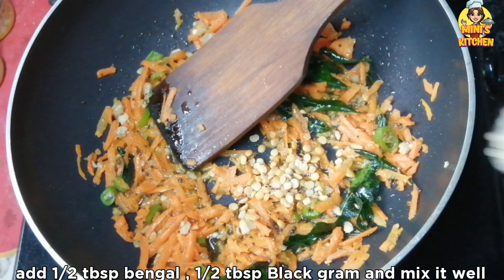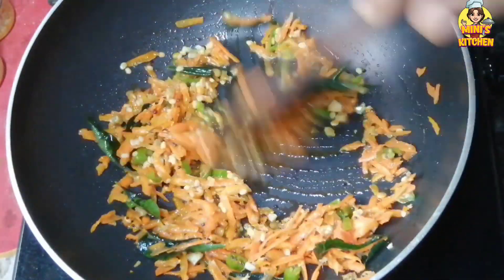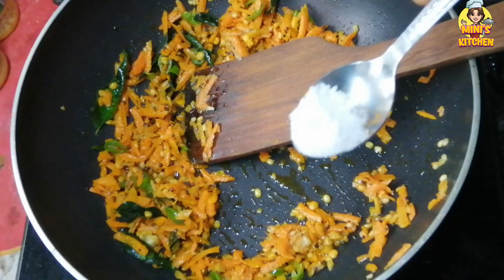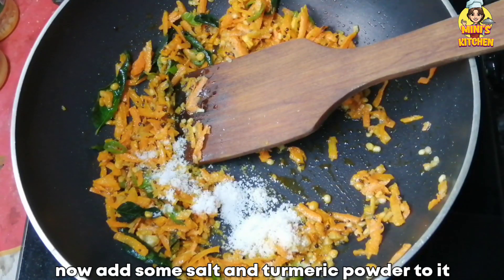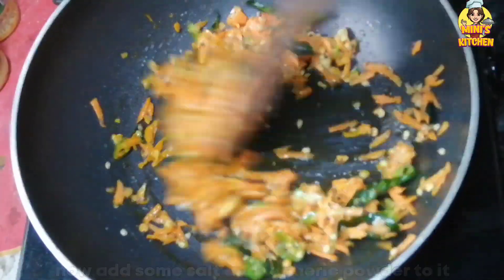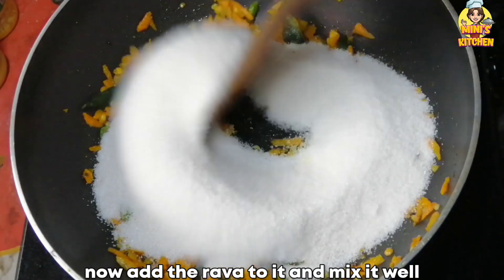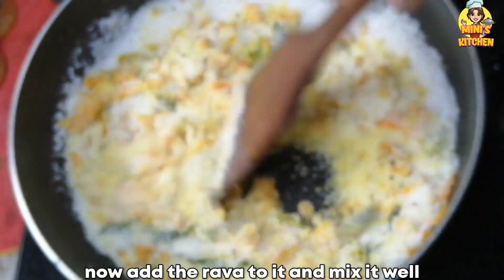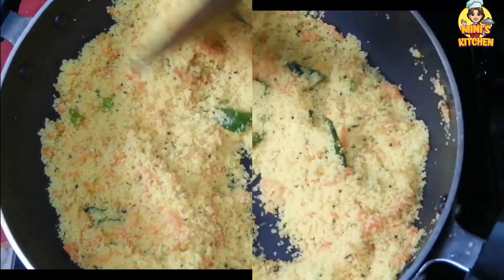Add a teaspoon of salt. Mix it up. We will mix the rava and fry it up for 3 minutes. I am going to fry it in a bowl.